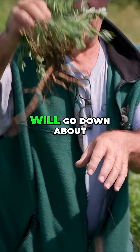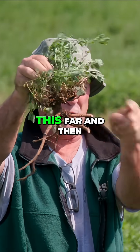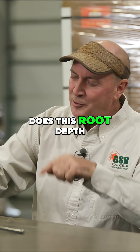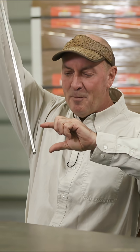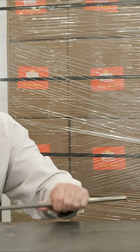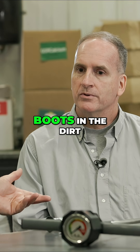I said, 'I've got a sand shovel — I'm going to dig some plants up. What you find with this, I'm going to find with the sand shovel.' I'll pull up a set of roots that will go down about this far and then go lateral — go bent. And I'll say, 'Does this root depth match with what you're seeing here?' Mother Nature. Boots in the dirt.